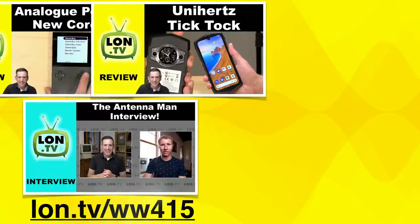Hey everybody, it's Lon Seidman, and it's time once again for your weekly wrap-up. This is our channel update show, and I've got some announcements coming up a little bit later.